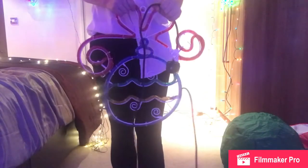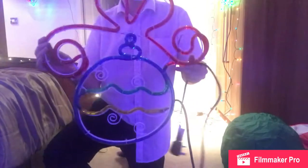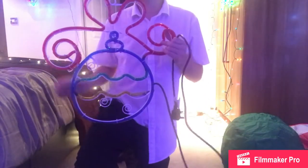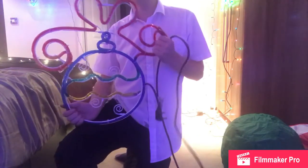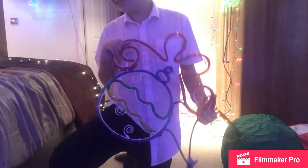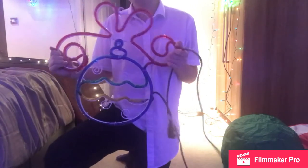Hello everyone, welcome to my second review. Today we're going to be looking at the bauble from Homebase. Now this is a great light as I've said in the previous video — the first update video. I bought this light in 2010.